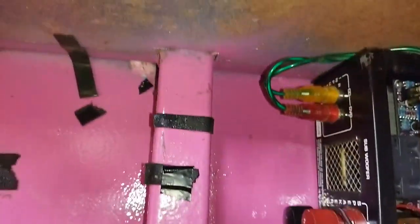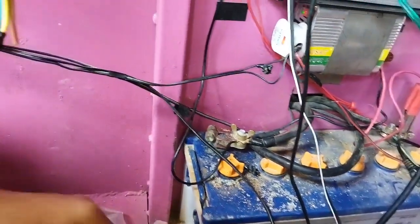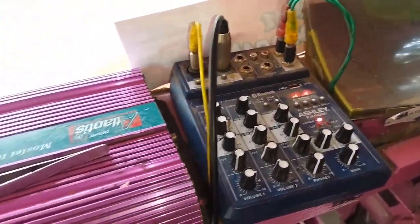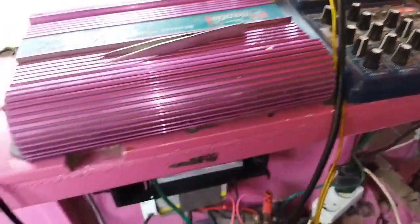Sementara menggunakan satu speaker dengan input aki, baterai aki 100 ampere. Terus untuk pengaturannya, ini biasa menggunakan Bluetooth dan menggunakan mini mixer seperti ini. Nah, jadi kita coba sekarang.